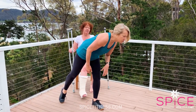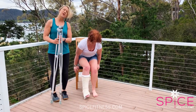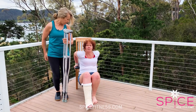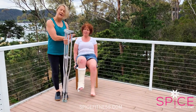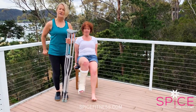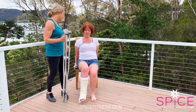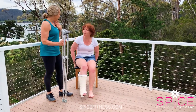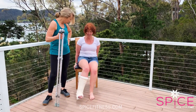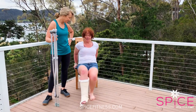Our next exercise is triceps. Simone's going to put her hands on the side of the chair and simply bring her bum off. Just do one dip and back. If you can't do the dip because your triceps aren't very strong, just bring yourself off the chair and back on, because you're going to need to be doing this a bit when you're on crutches. Two more. Beautiful. And one more. Well done.